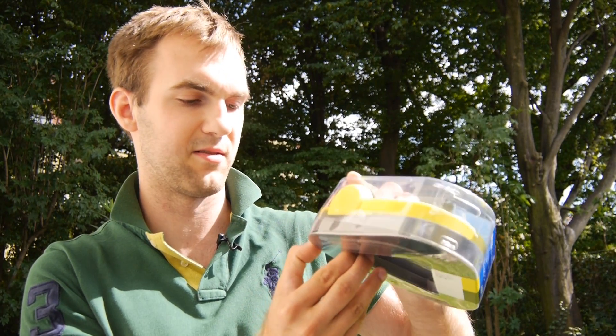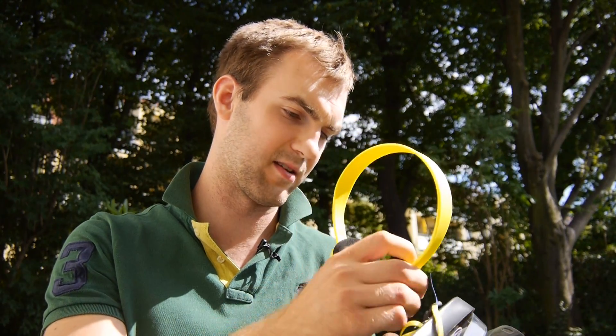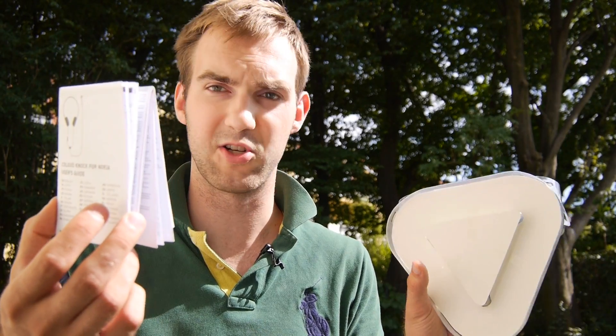Let's unbox these headphones for 30 bucks and see how they feel, what's inside the box, and how you could use them perfectly. Taking out the headphones first — there are actually more colors available, not only yellow, but yellow is one of the more interesting Nokia colors. Inside we also have a Coloud sticker with the logo, and a little manual.